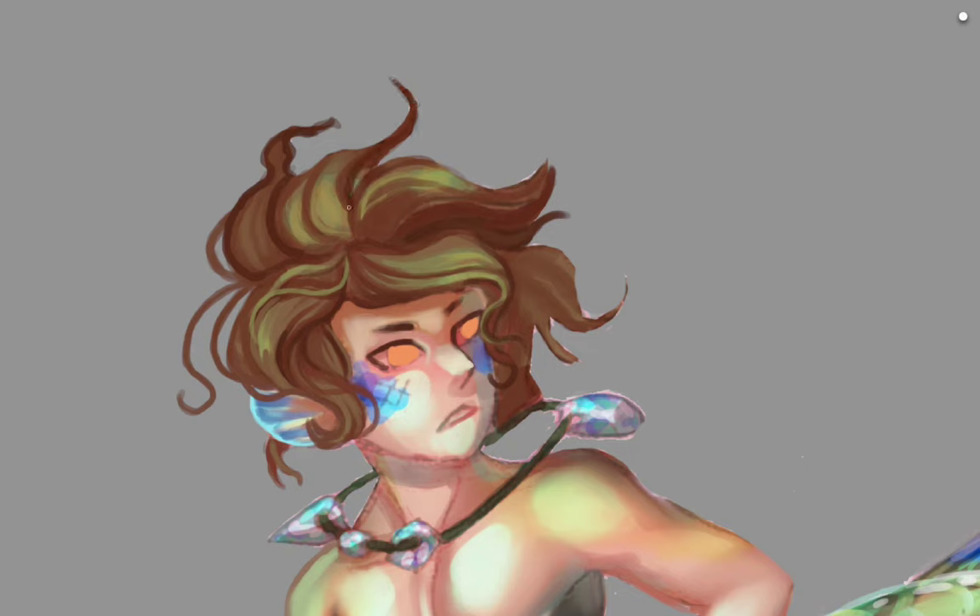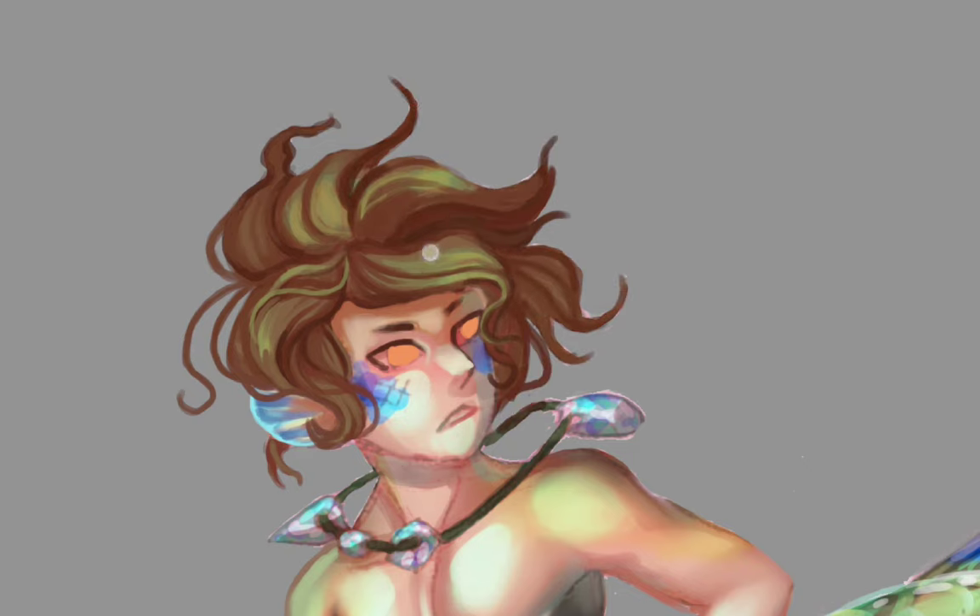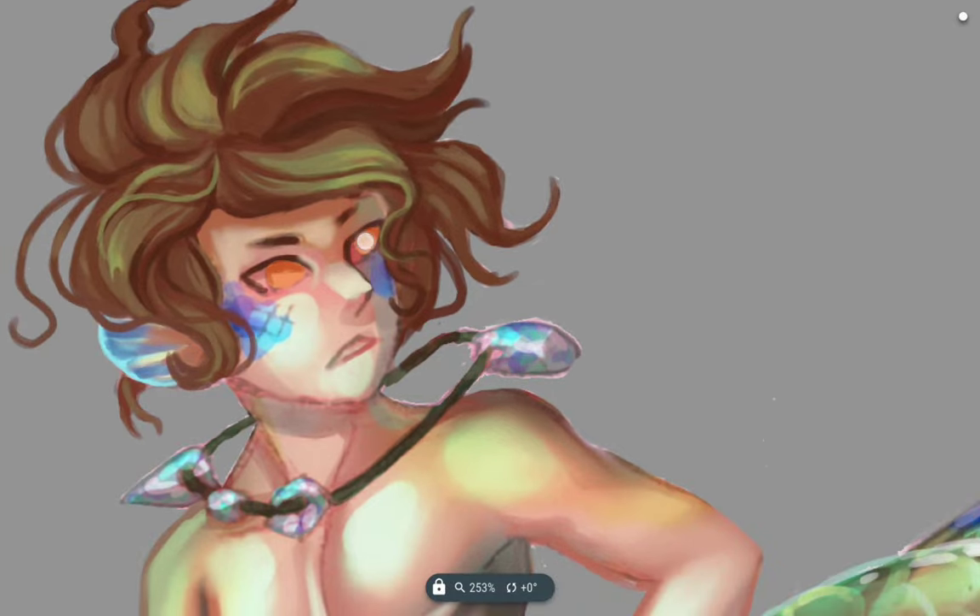If anybody would like to see me draw anything else, just let me know in the comments below — I'm fully open to suggestions, I don't bite or anything.